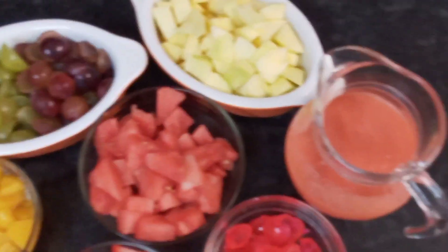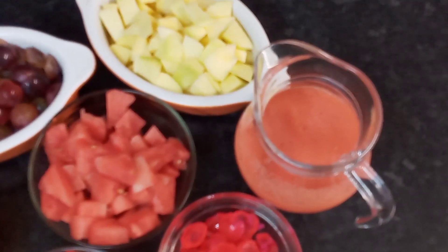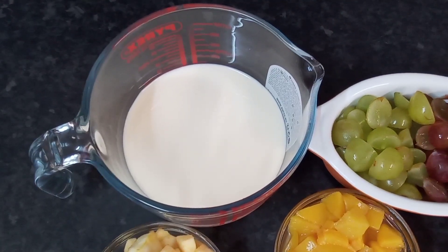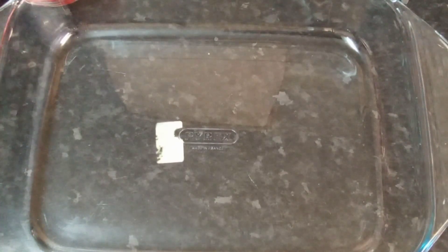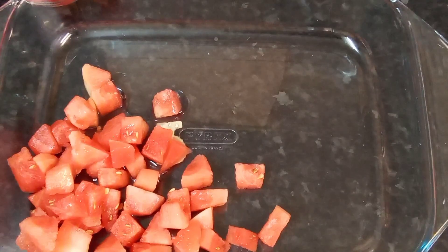And I've got some mangoes. Here guys, I've got my fresh smoothie concentrate that I've made. And I've got a little whole milk there in the jug. So let's put this together. I've got my dish here, so what I would be doing, I'll place all my fruits into this dish.